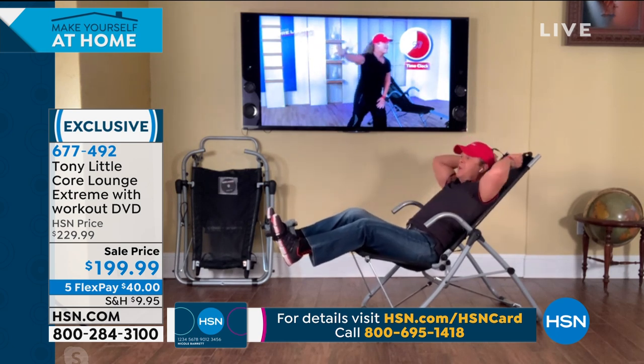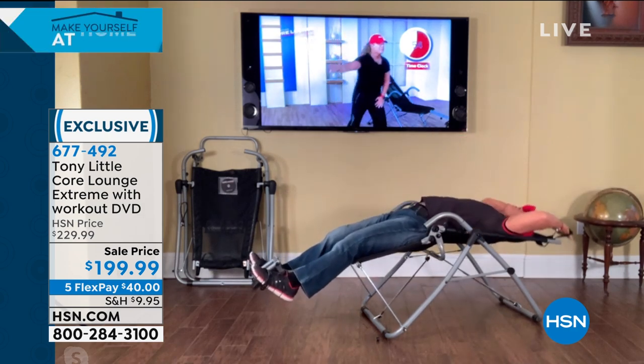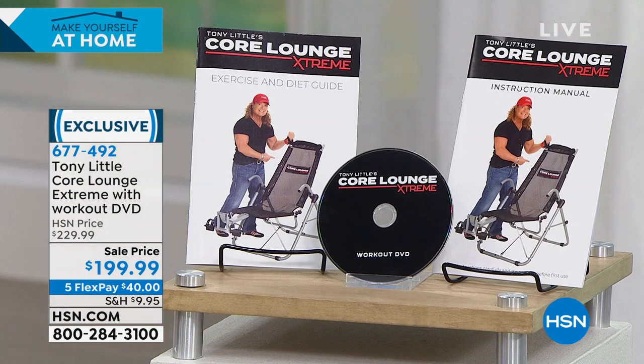A commercial comes on television for two minutes and you're just going — squeeze, stretch. People have fallen in love with Core Lounge Extreme. It comes with a personal trainer DVD, which has me doing a personal trainer workout for you, but it's simple and that's why people love it.